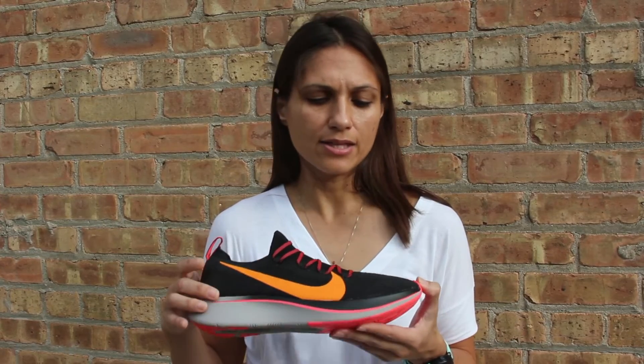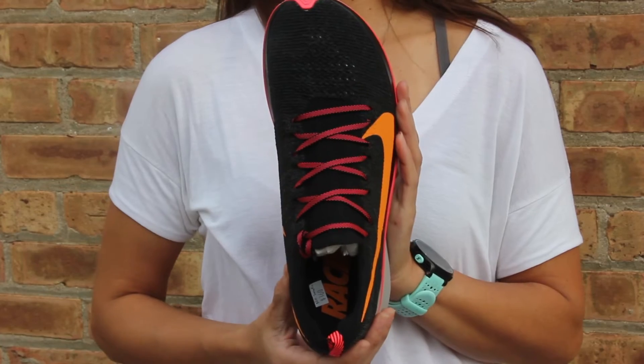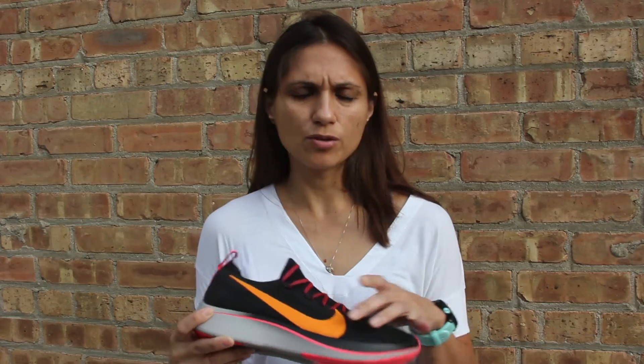It also has a knit upper with a booty construction — one piece that's going to hold your foot down and lock you in. It has a little bit more of a snug fitting heel, and then a more accommodating fit in the forefoot. So if you need a little bit more room up front, you may find that this fits a little bit better for you.